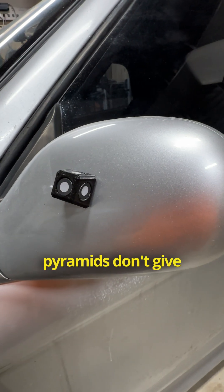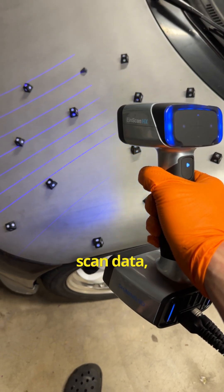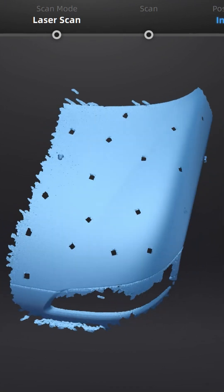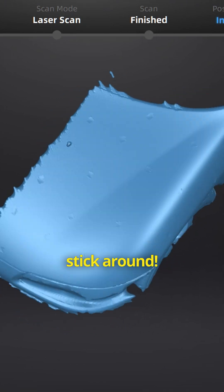Although the pyramids don't give a scanning area as large as the net, there are fewer artifacts on the scan data, which can translate to less post-processing and more design time. I'll dive into actually designing a part in the next video, so stick around.